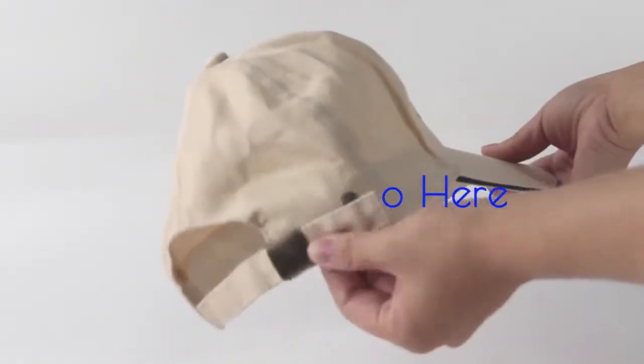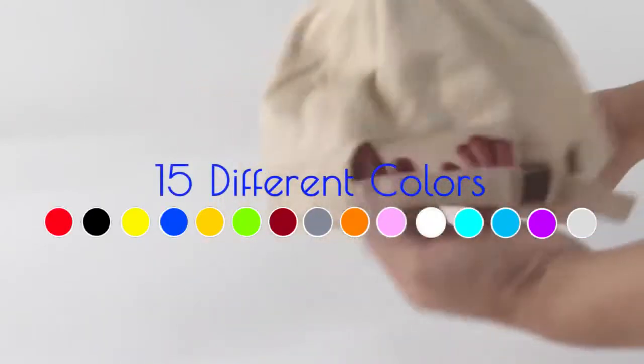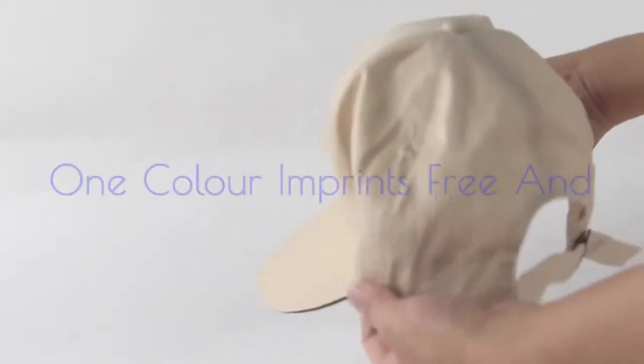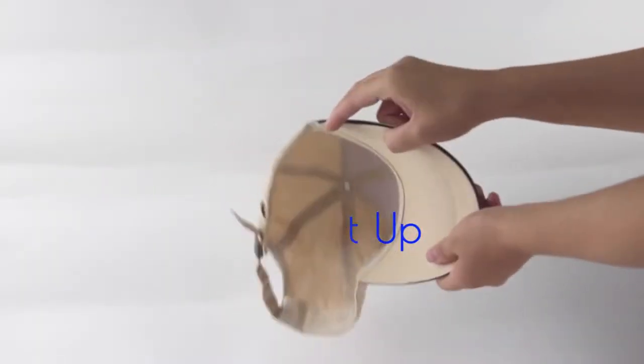Have your company logo printed right here. Now available in 15 different colours. We offer free printer setup and all single colour logos are now printed free of charge.